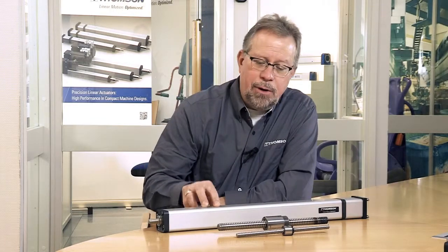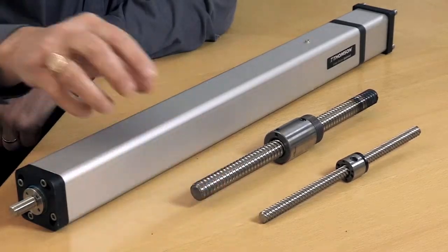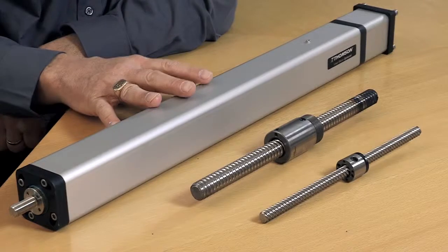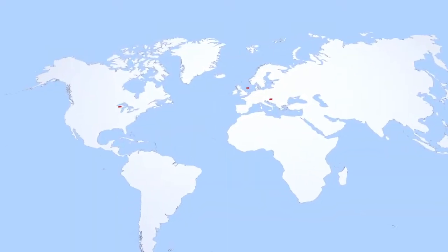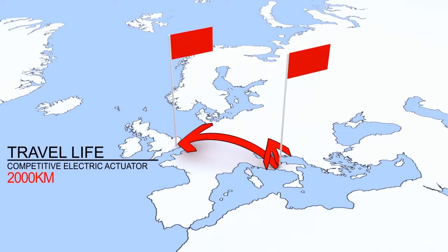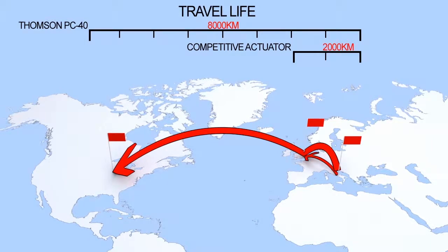One of the things our customers value is high reliability and long travel life. Here is a PC-40 actuator and the corresponding ball screw assembly that resides in it, and next to that the screw that would be in a competitive size 40 unit. You can see the large difference in the diameter of the screw, which represents a very different travel life for the end user. At an intersection point of 750 newtons of load, the competitive screw only travels 2,000 kilometers, whereas the PC-40 screw travels 8,000 kilometers. To give you a feel for that distance — the competitive screw at 2,000 kilometers represents the distance from Rome to London, whereas the PC-40 screw would allow travel from Rome to London and continuing on from London to Chicago. A great disparity in travel life, giving you much higher reliability and longer machine life.